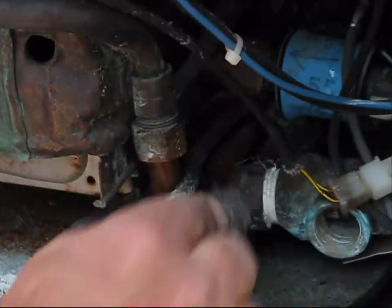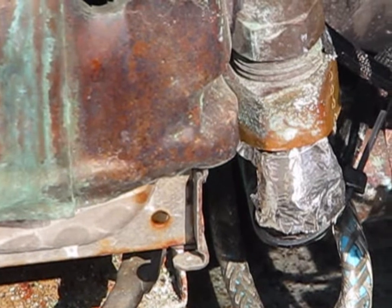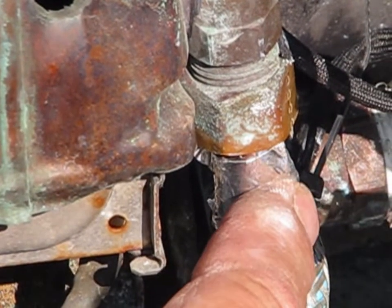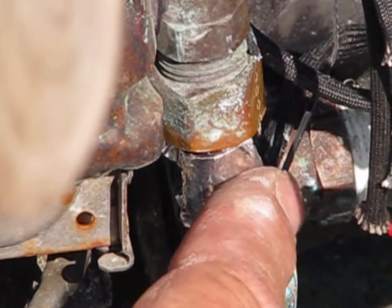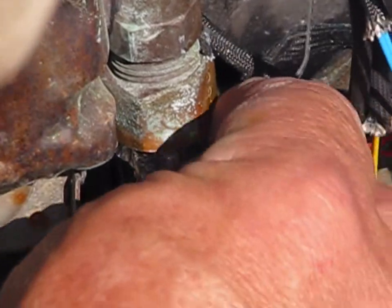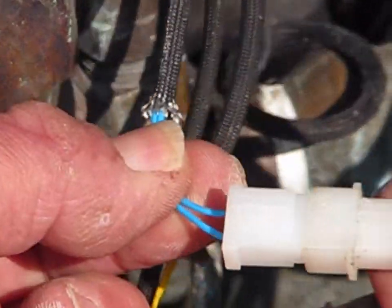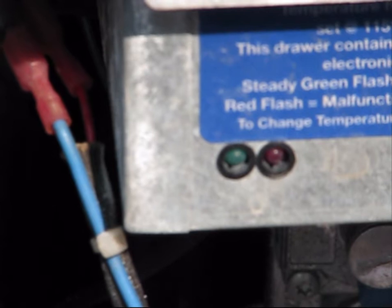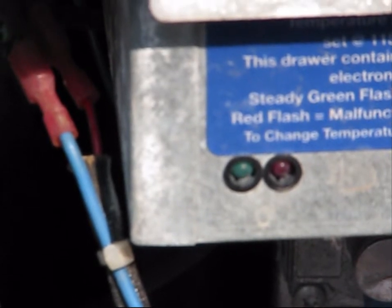We're going to take some steel wool to clean off the copper pipe, then go ahead and apply this heat sink compound. Then we'll zip tie the thermistor in place and wrap it with a special heat tape around it, and then plug it back in. As you can see, it's just the green light that flashes — no red lights — so I got that fixed.